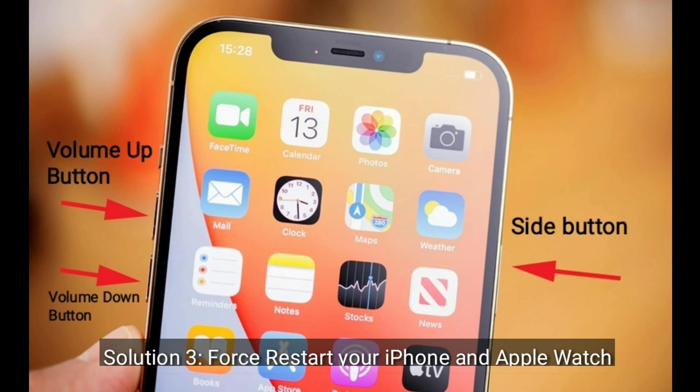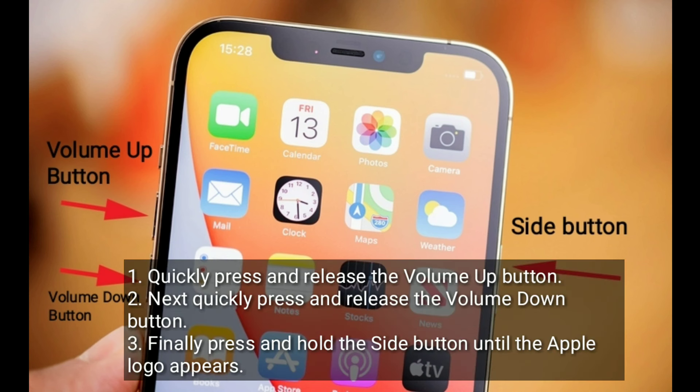Third solution is to force restart your iPhone. Quickly press and release the volume up button. Next, quickly press and release the volume down button. Finally, press and hold the side button until the Apple logo appears.